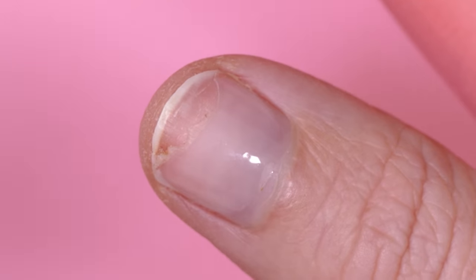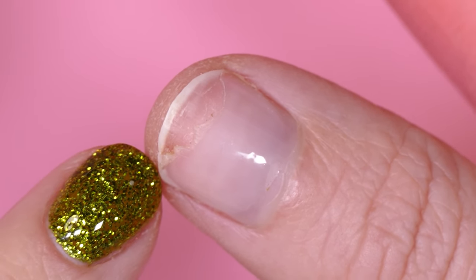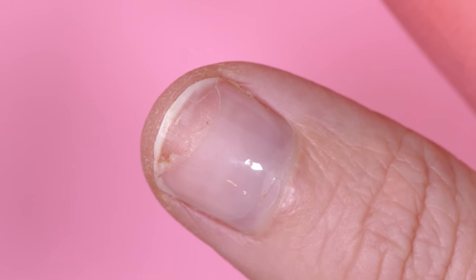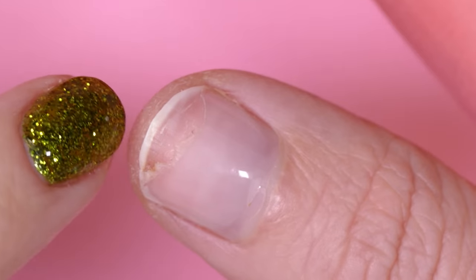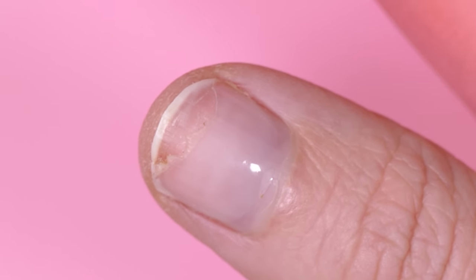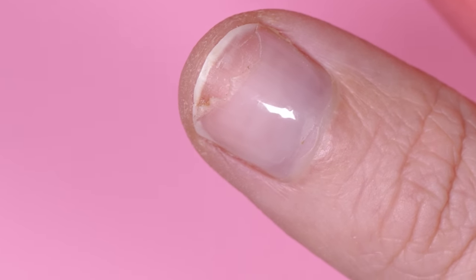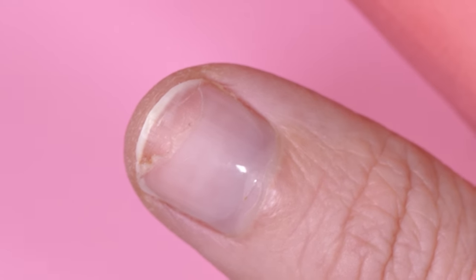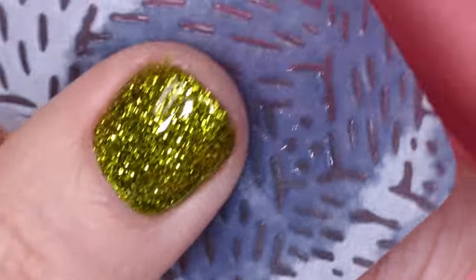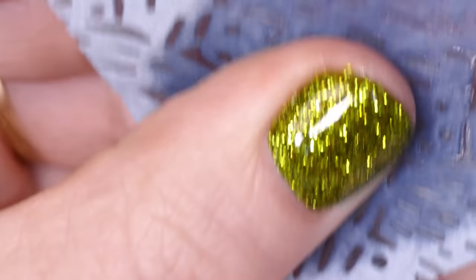First things first, we need to clean this nail and make sure we get as much of the dirt and debris that might have gotten up into these broken areas out. We need to push back the cuticle, get everything prepped and ready to go. I'm going to take a wipe and some cleanser - you can literally just use straight isopropyl alcohol. If you haven't watched my video on how to make gel cleanser, I recommend you do, because I show a nifty trick to mix some IPA and some acetone to really make a good dehydrator for your nail.